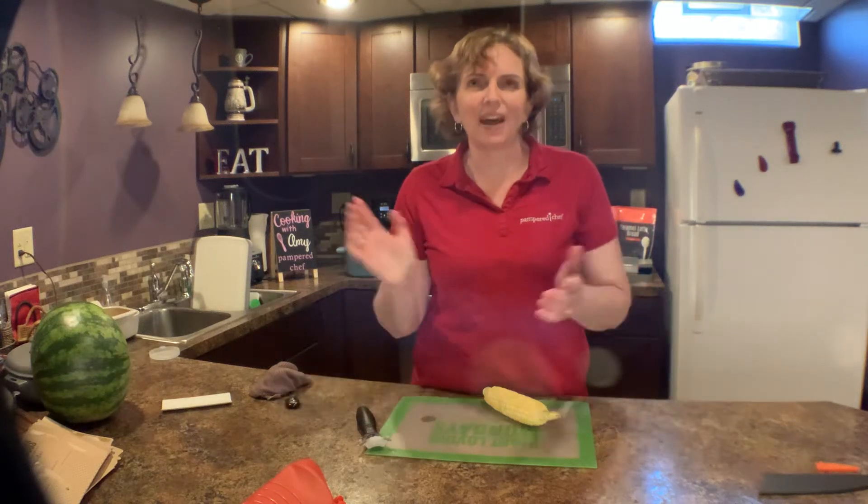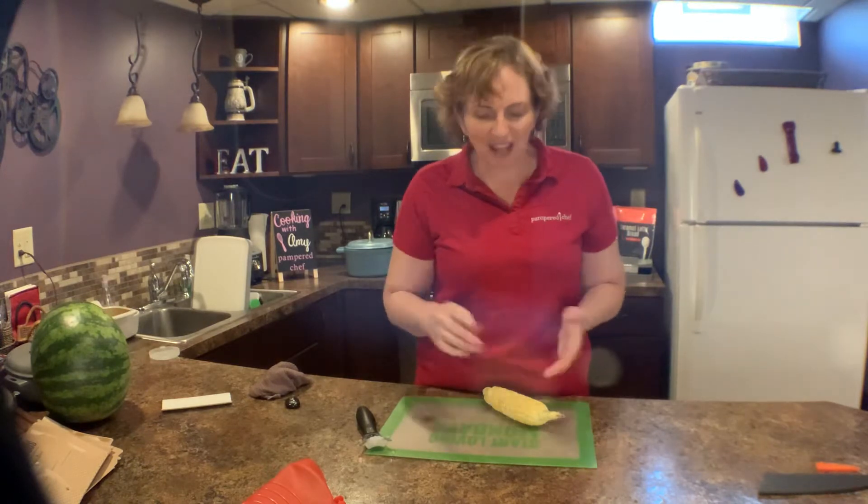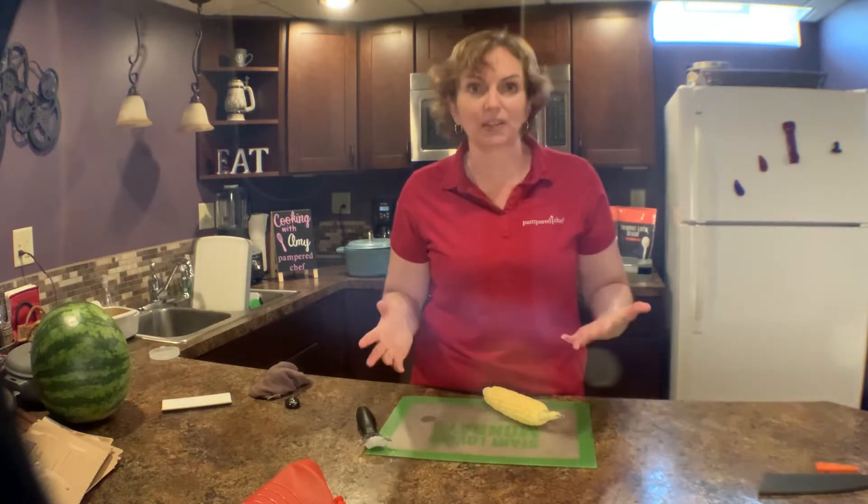Hi everybody, it's Amy with helpful tips in the kitchen. Let's make your life simply easy. Today we are going to talk about corn on the cob.